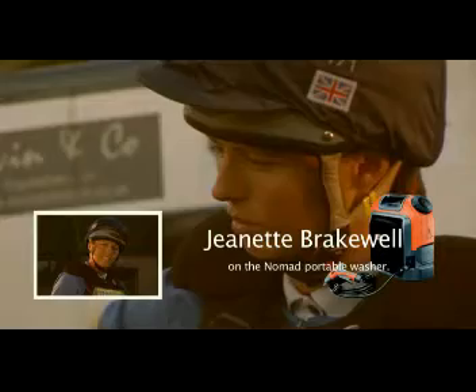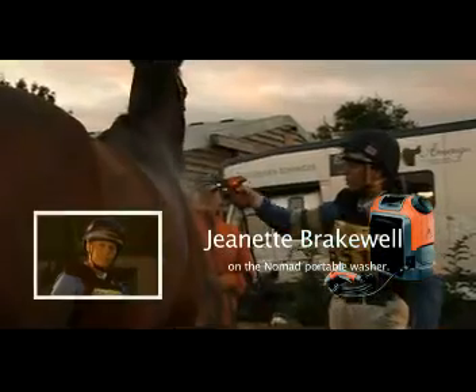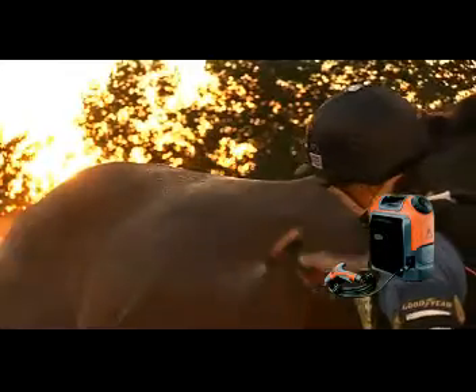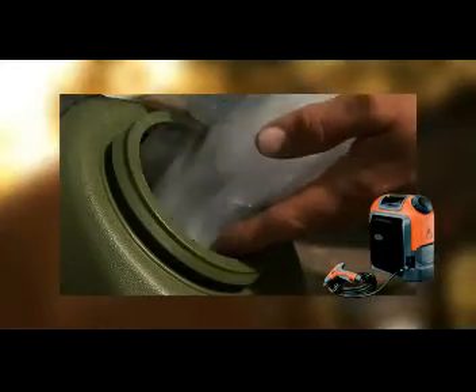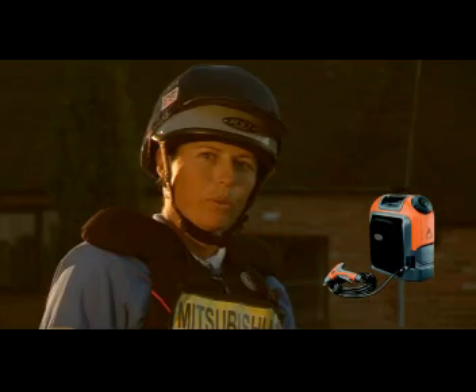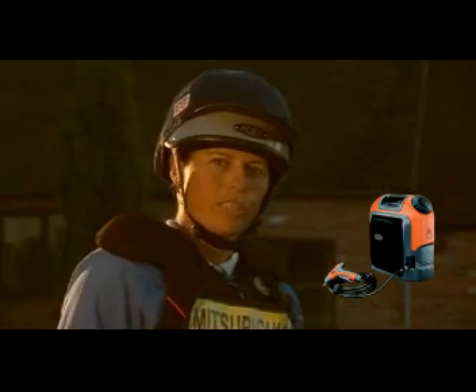The Nomad portable washer is a fantastic way of washing and cooling my horses off. Warm water can be used for bathing a horse, or ice can be added to the tank for extra cooling. Using the Nomad, it's now much easier to get to difficult to reach places. It's light and portable, making it ideal for small lorries and trailers.